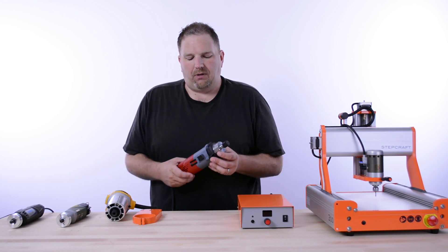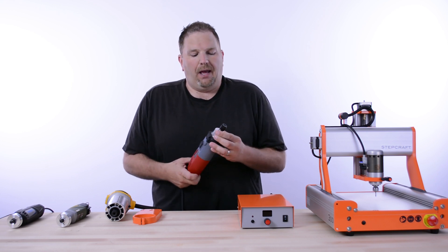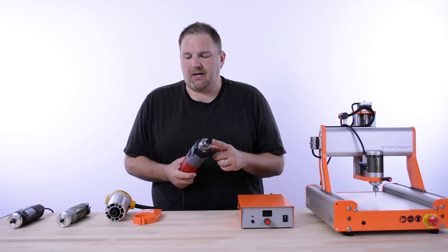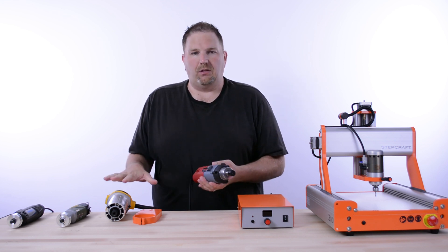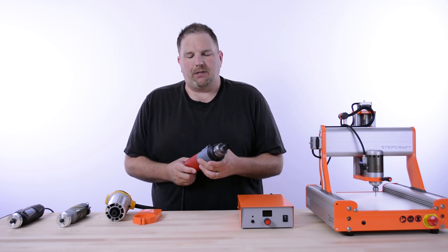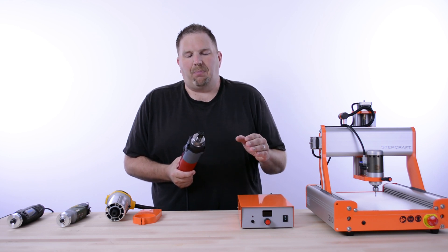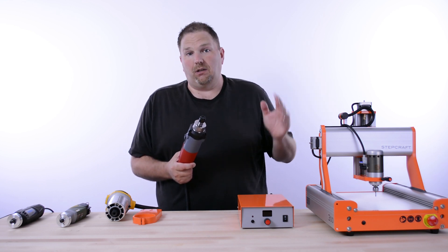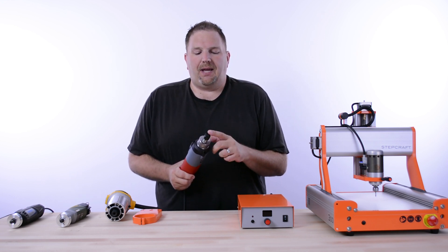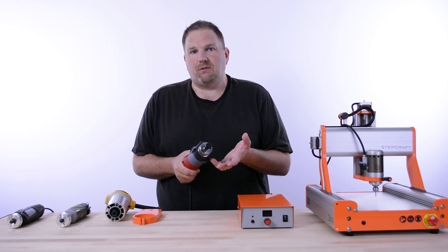The next step up is the Kress — an 800-watt AC spindle. It's very high quality, German-made. The bearings are much bigger than the DEWALT and it has very little runout, making it a super accurate spindle. I've cut everything with this from light balsa wood all the way up to machining aluminum for long periods on big aluminum jobs. It comes with both an eighth-inch and a quarter-inch collet, so you have the ability to use both types of tools.